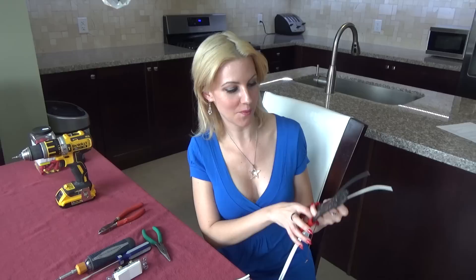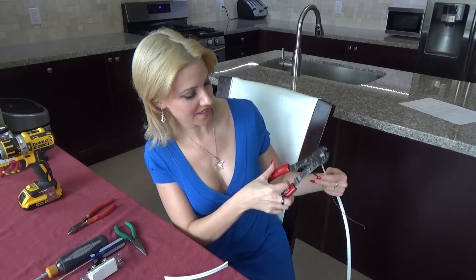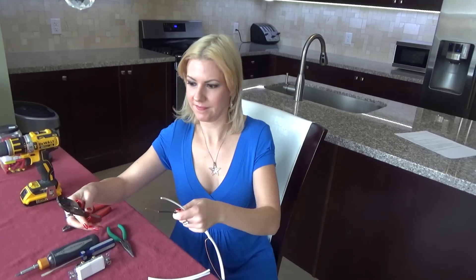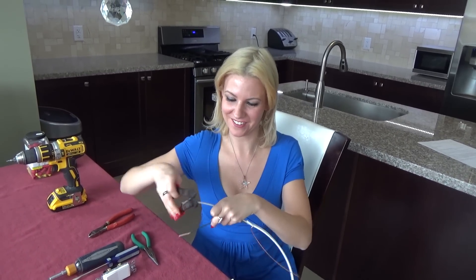You're going to take your strippers and you're going to go to 14 on the left side — about three quarters of an inch. And you're going to do the same thing with the white one.